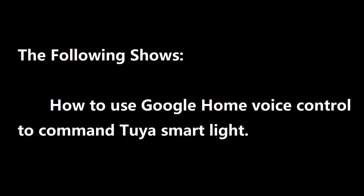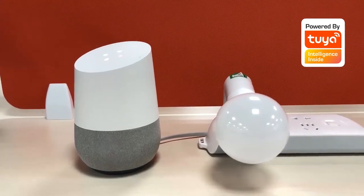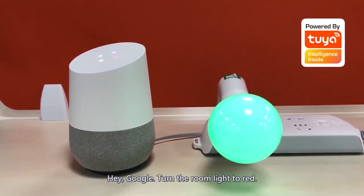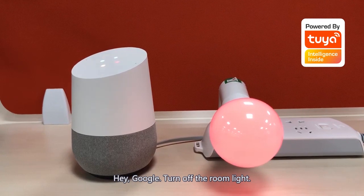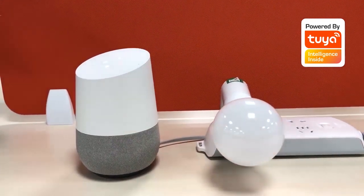The following shows how to use Google Home voice control to operate the Tuya smart light. Hey Google, turn on the room light. You got it. Turning the light on. Hey Google, turn the room light to red. Sure, changing the light to red. Hey Google, turn off the room light. You got it. Turning the light off.